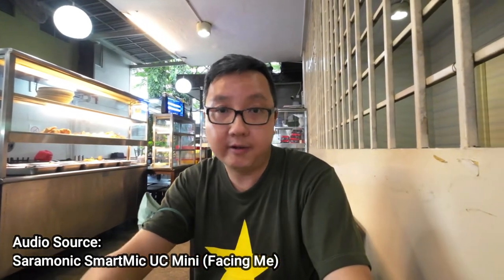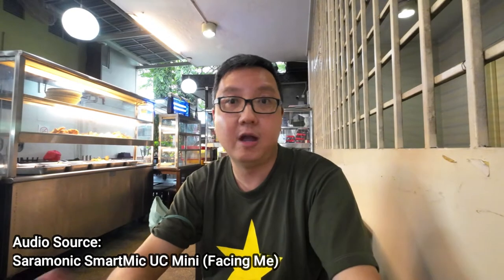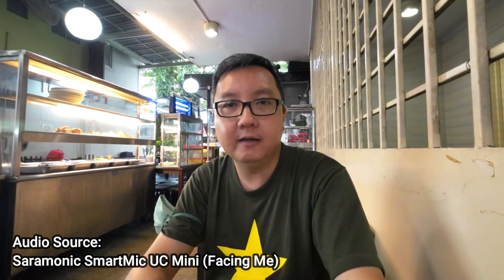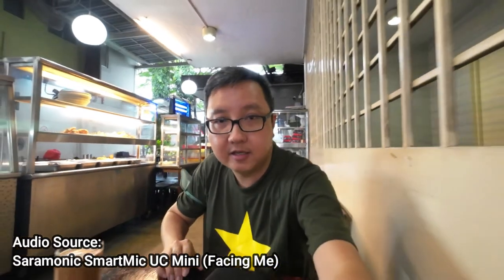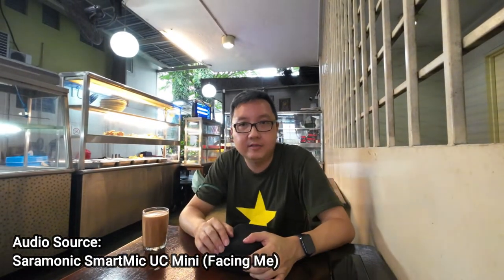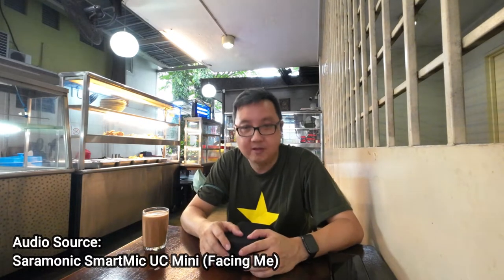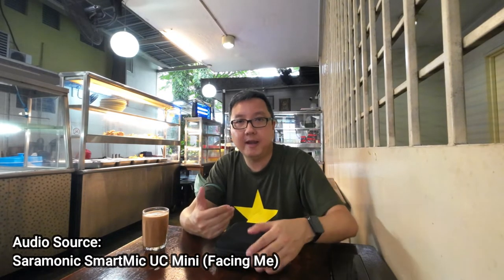This is directly from the Ceremonic Mini UC mic — let's see how it sounds plugged in while it's recording. I'm going to test it from a similar distance as earlier, as far as my arm can push it. So now this is directly from the Ceremonic Smart Mic Mini UC — I'm confused with the name as well. Hopefully it's picking up the audio fine.